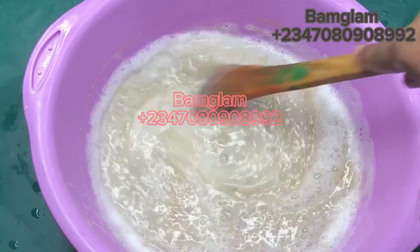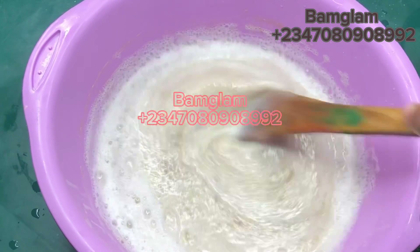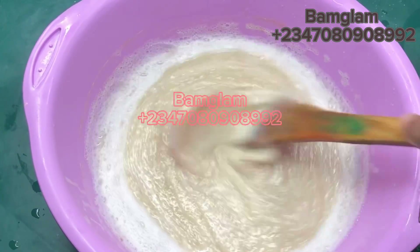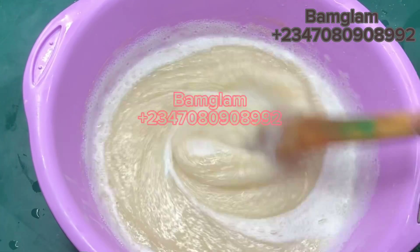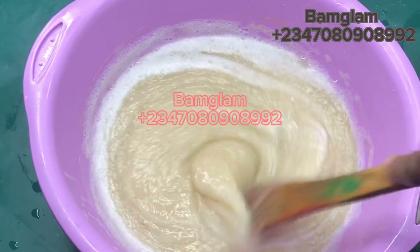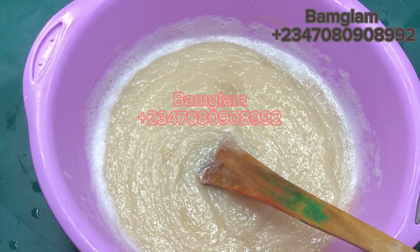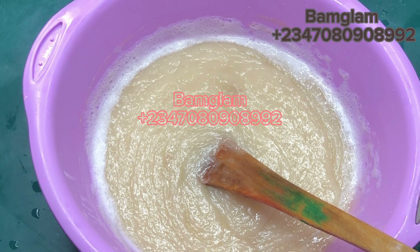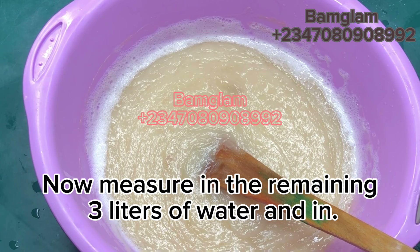I've gotten so many WhatsApp messages from people saying 'Bam Glam, look at the foam booster I made!' starting from the first video I dropped about foam booster last month. Some sent messages saying their own came out well, and some even colored it. Please make it — you will love it. Keep it aside especially if you are into production. You will need it for bath soap making, whether cold process, hot process, or semi-hot process — about 100 to 200 ml per liter of production. For liquid detergent makers, you can also add it to boost foaming when customers complain.